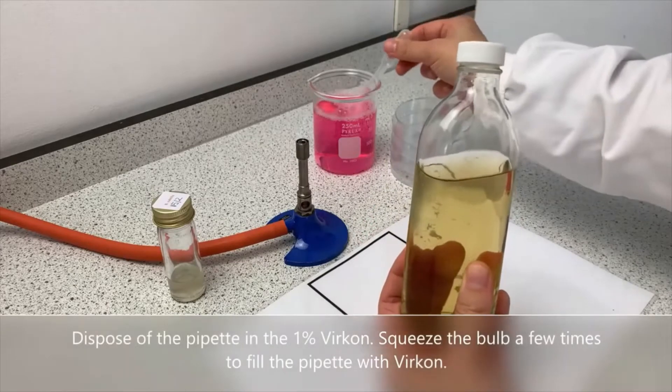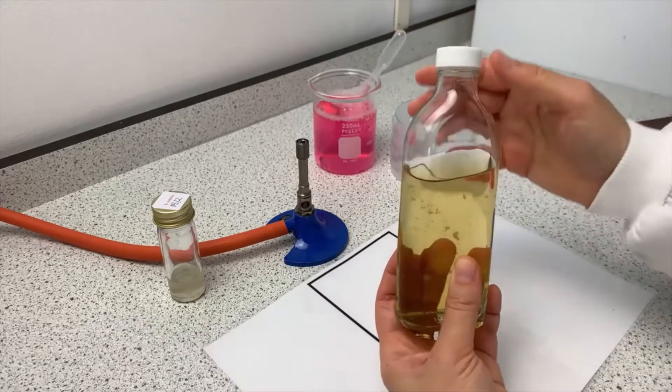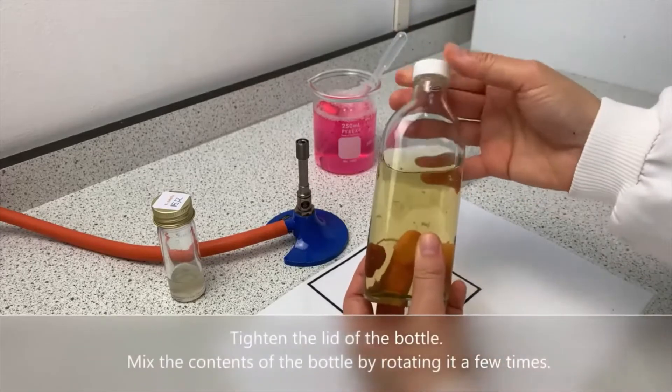Dispose of the pipette in the 1% vercon. Squeeze the bulb a few times to fill the pipette with vercon. Tighten the lid of the bottle.